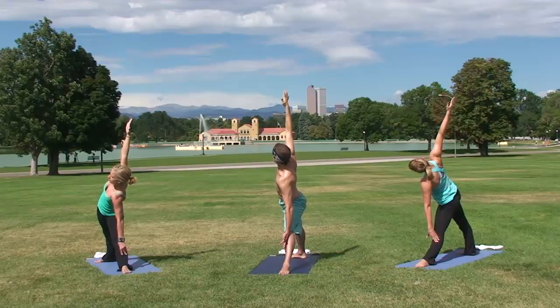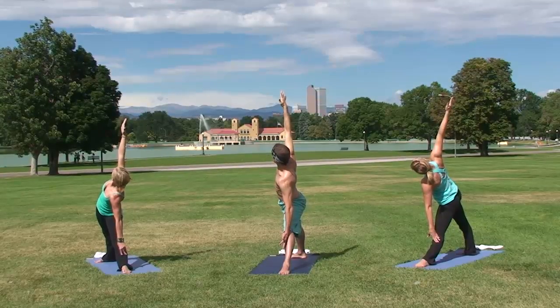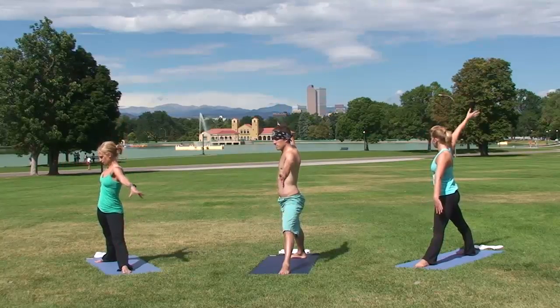Your gaze can be down towards the side, and eventually it lifts up towards the sky. If that bothers your neck, do what's comfortable for your neck. On your next inhale, slowly bring yourself back up.